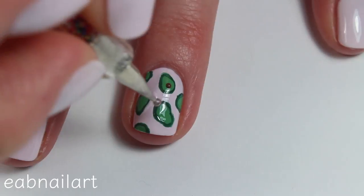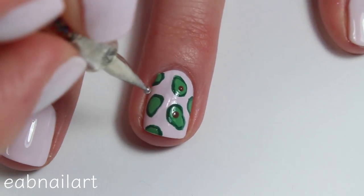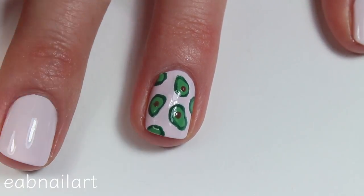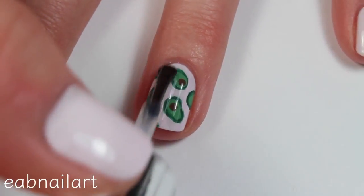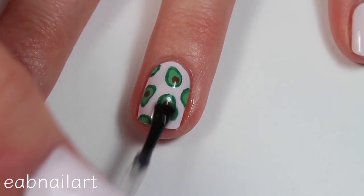The final step is taking a dotting tool and brown nail polish and just adding the pit for the full avocados that I painted on my nails. And then once everything is dry, I am sealing the design in with a top coat.